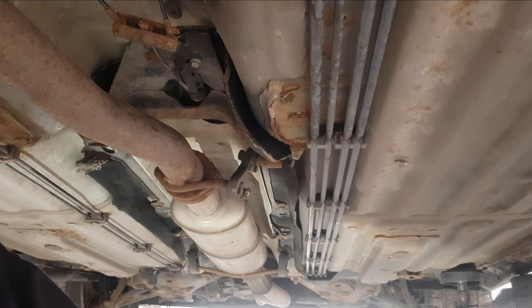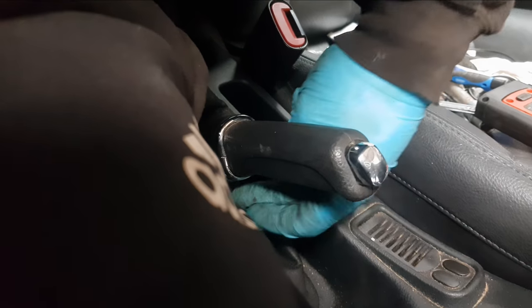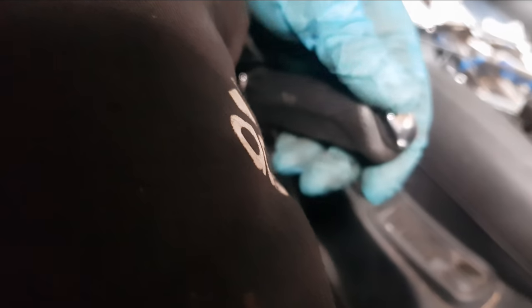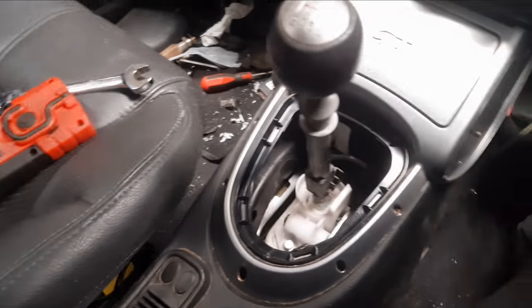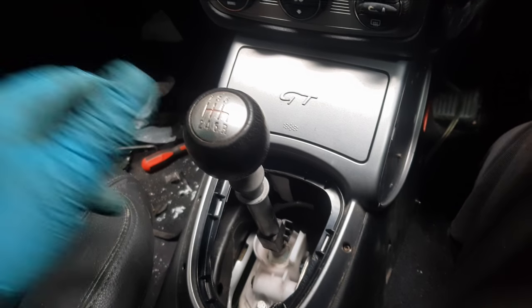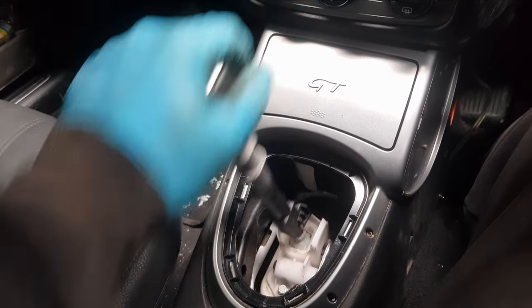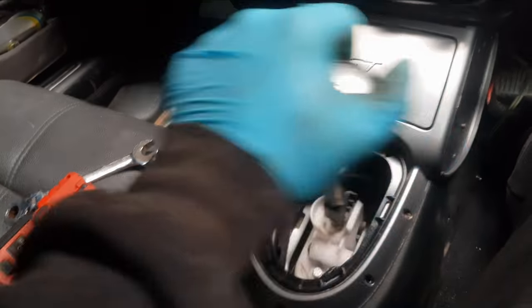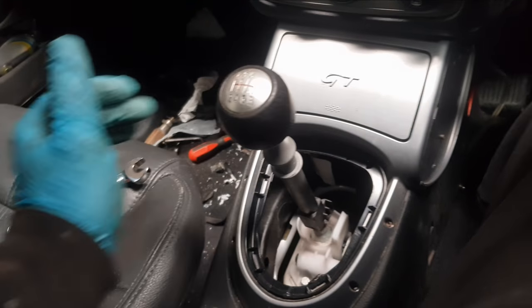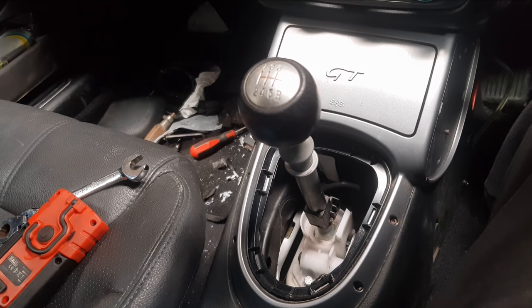That's underneath the car done now — we need to tighten the handbrake up and make sure the gears work. To tighten the handbrake, the 13mm nut is just underneath the handbrake lever itself. I've tightened that up so it's got a nice three clicks before it gets too hard. The gear selector is all done now — you can select all the gears nice and easily: five, six, and reverse. The top hat bushes do still need changing, but there's a long list of jobs to do on this car so I'll let the customer know. But there we go — all done.